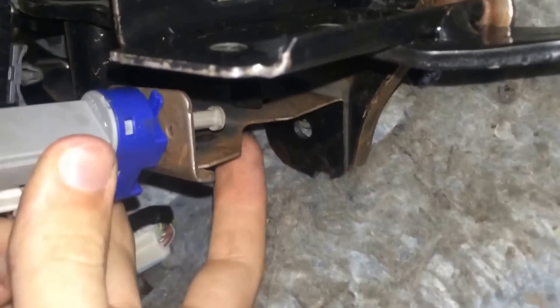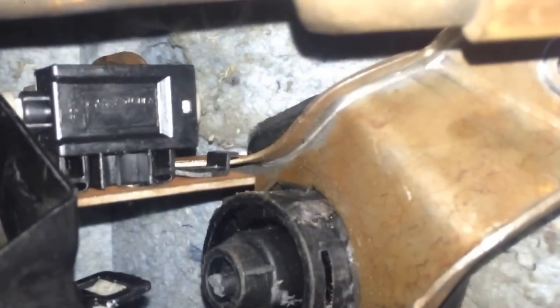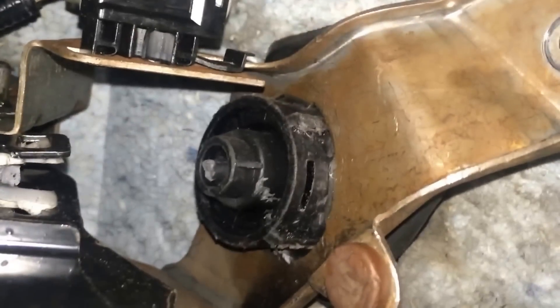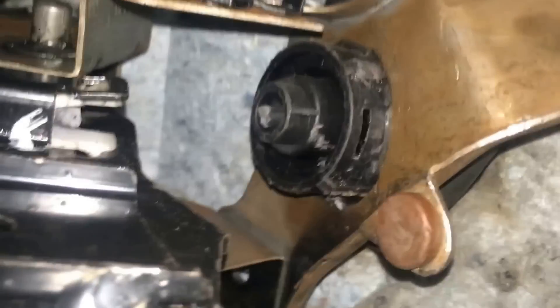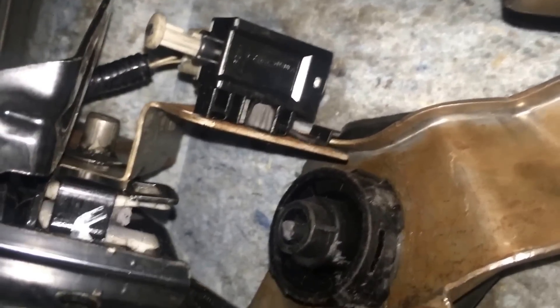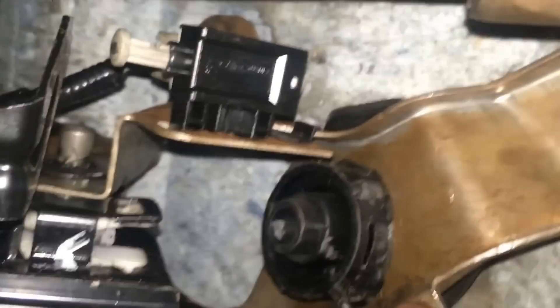While messing with these I found out you don't even have to unplug them, which would be the worst part because you're just so tight on space. You can actually do this one — just turn it and it will come out with a little bit of persuasion. And this one, you can see that clip right here on the back — you just lift that up and pull it towards you, then up.